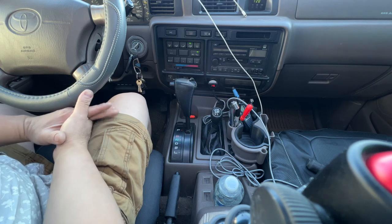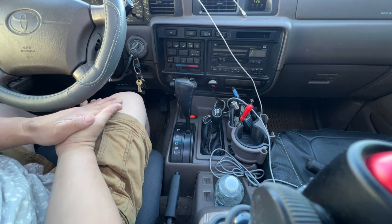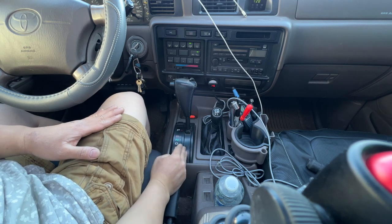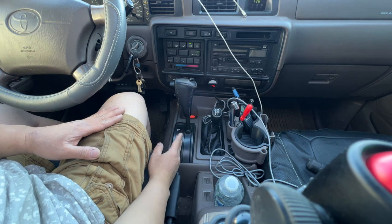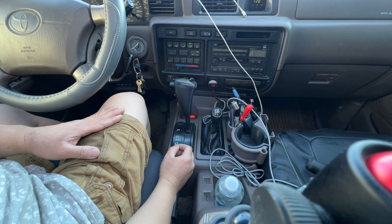Welcome back to another Toyota Land Cruiser video. In today's video, I'm going to discuss the transmission and the gearings on how to use it on the 80 series automatic 1FZ-FE.